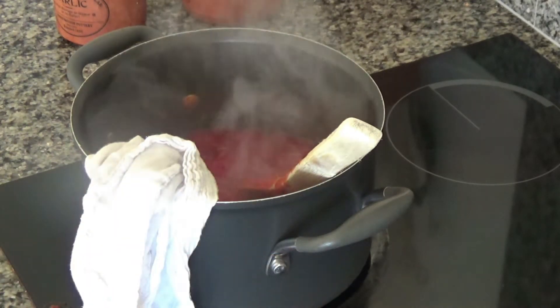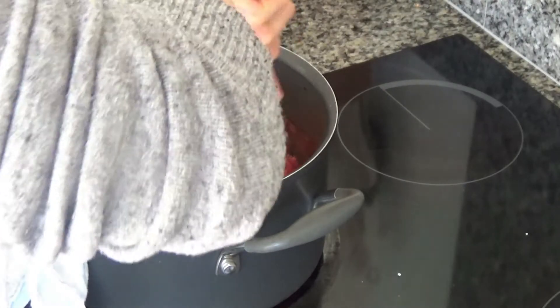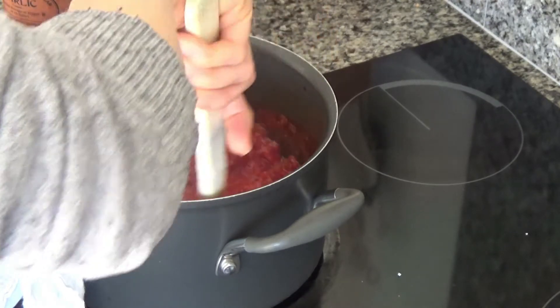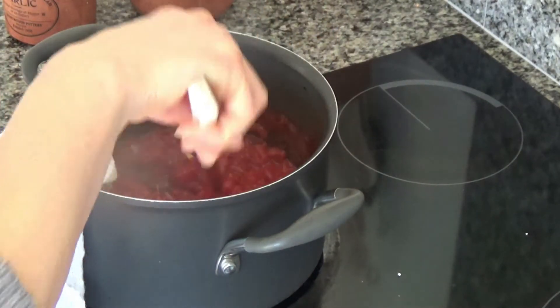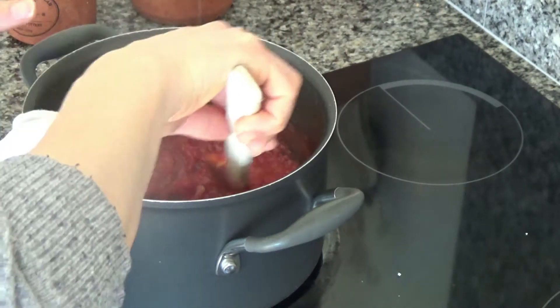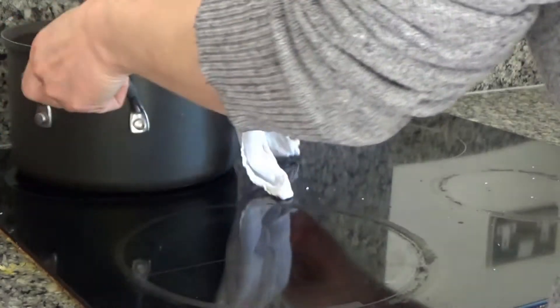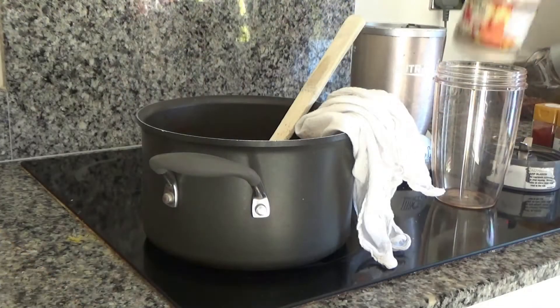This has been on the hob for a good half hour now and it's started to thicken beautifully. The steam rising off it is taking some of the moisture away as it cooks. I'm going to remove it from the heat and leave it to cool for about 30 minutes.